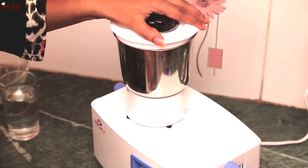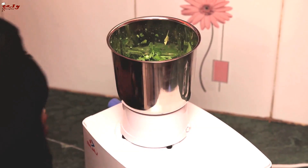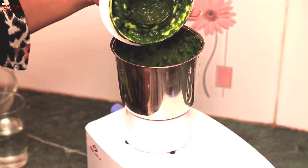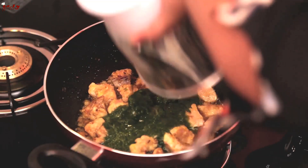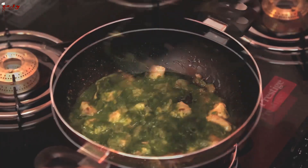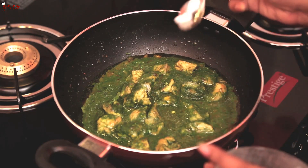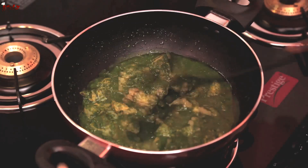Add a little bit of water to it and grind to make the paste. It has now become a fine thin paste. Take this paste and add it to the chicken. Mix this and add salt to taste. You can see the fine thin paste of coriander leaves and curry leaves.